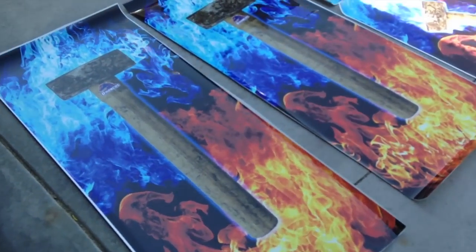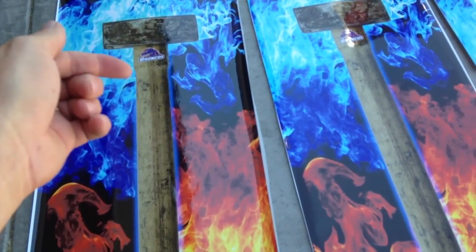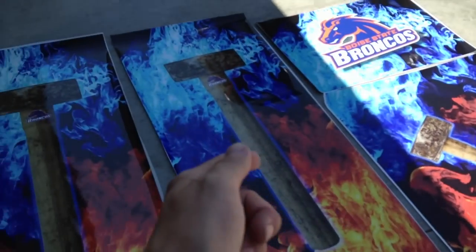Here are the vinyls — all three sides. This is the BSU design: blue flame, orange flame, and then you've got the logo right there. And these are the fronts and these are the sides.